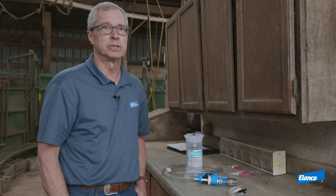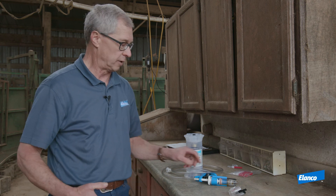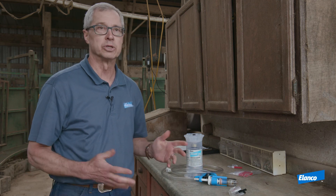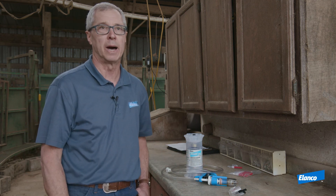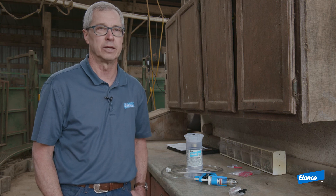Thank you for choosing Mycotill for your use in bovine respiratory disease. If you have questions on cleaning the syringe and the tube, please refer to the instructions in the box that comes with your safety syringe. If you have questions about Mycotill, please contact your Elanco sales representative. Thank you.